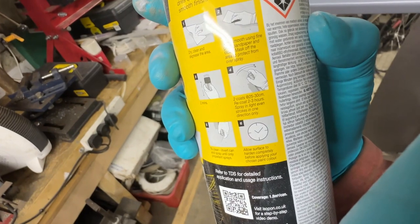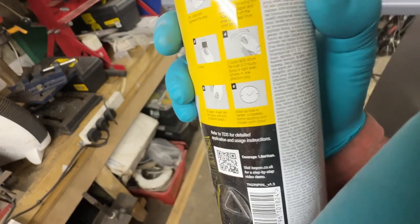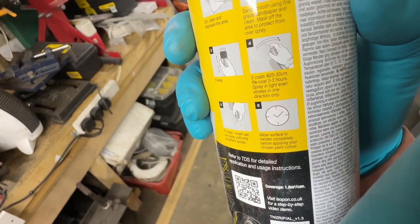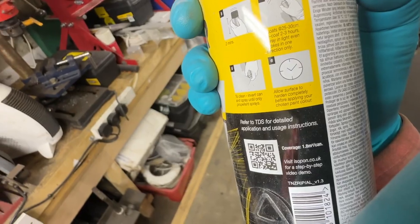It does say on the packaging: two coats, 25 to 30 centimetres away. Recoat two to three hours. Spray in light even strokes. Allow surface to harden completely before applying your chosen paint colour. So I reckon that's me now for the next few days — I'll have another crack at this at the weekend. I'll leave it hanging up here, just got to repack all the bikes and stuff into the garage. And hopefully at the weekend I'll get another five-minute video up of getting the colour on the subframe.